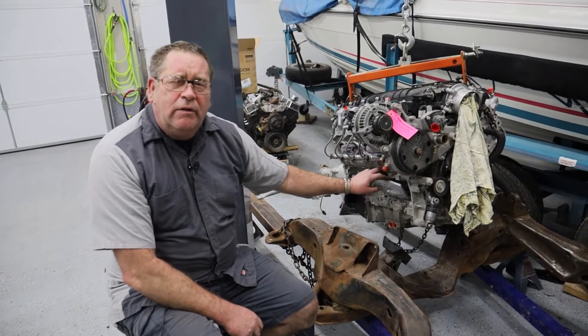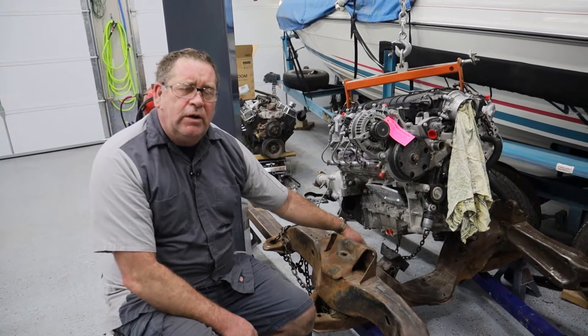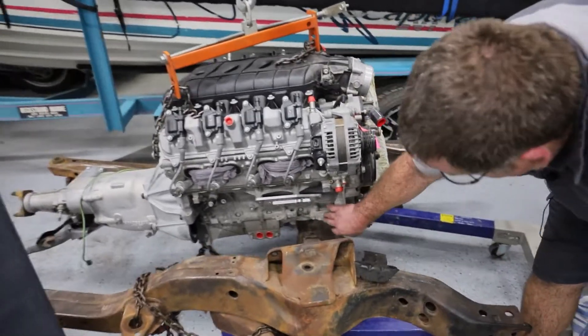We're going to do the same thing on the other side and then set this down and start to bolt the mounts up. I've already got the mounts sitting in the frame, but we had to pull the mounts back off so that we could clear this bracket right here.